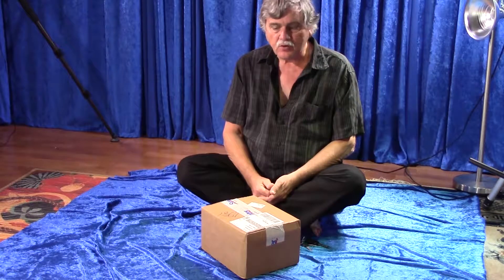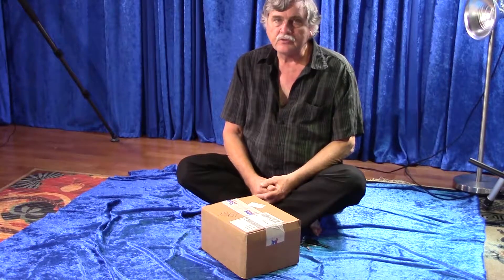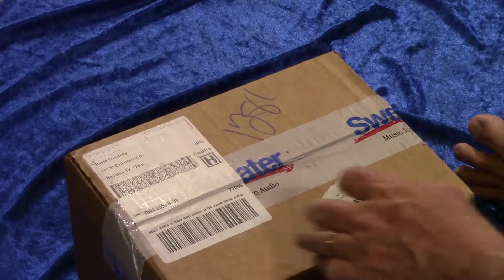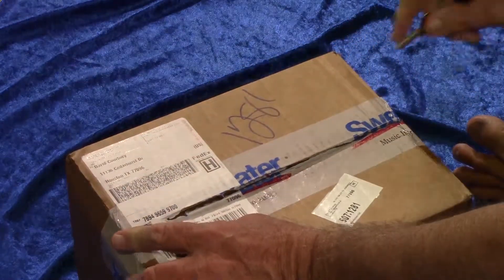Hello, my name is David Courtney and I'm going to be doing an unboxing and overview of the LA-120 mic set by Lauten Audio. Just got it in the mail a few minutes ago actually, so let's see what we have here.